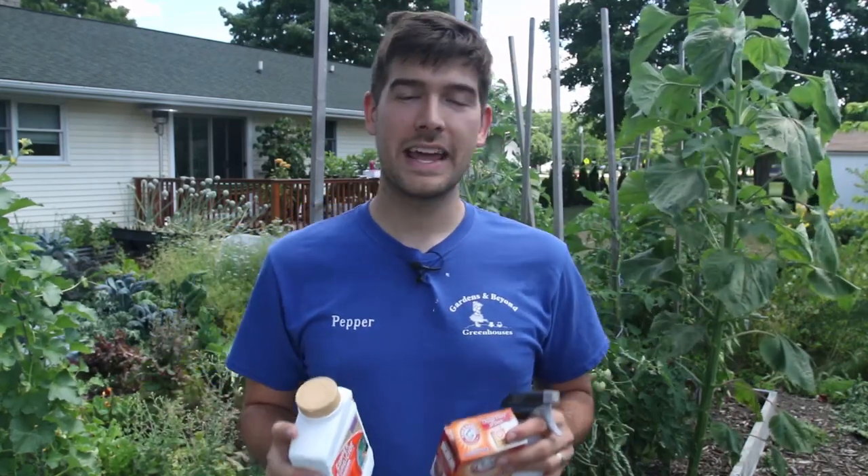What is going on everyone? Welcome to another very exciting episode right here on the MI Gardener channel. It's a beautiful day in the garden today, and so I figured I'd come outside today to talk about my mid-summer spray regimen.